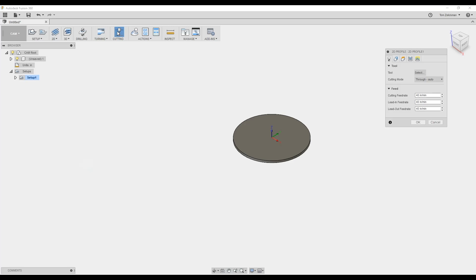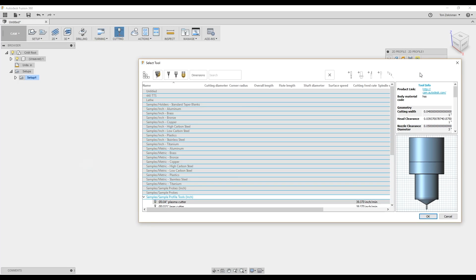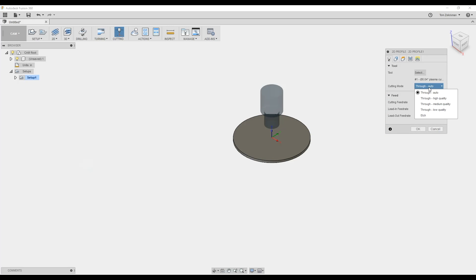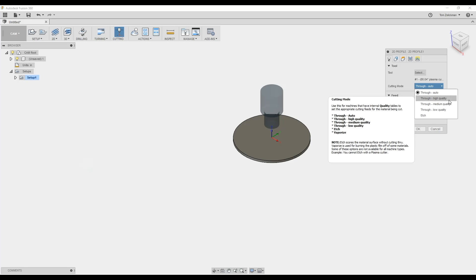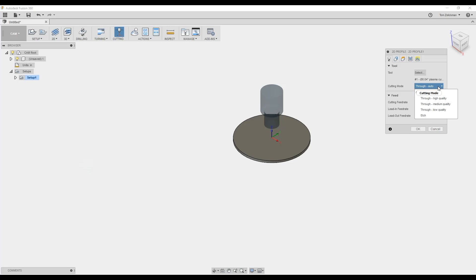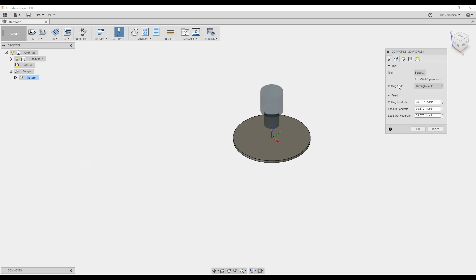We're going to go to our tool and select the plasma cutter. In our filters we've got the cutting tools, and they provide some sample tools. I found that the 40 thousandths kerf width of this plasma cutter tool is exactly what I need. You've got cutting options — automatic, high quality, medium quality, low quality — for if you have different quality tables in the machine. You can change your feed rates and other settings in there as well.